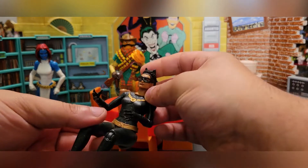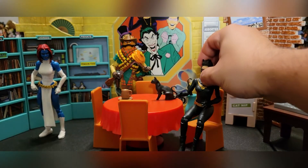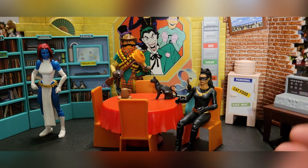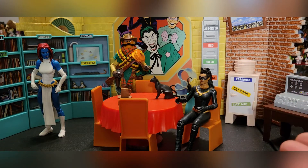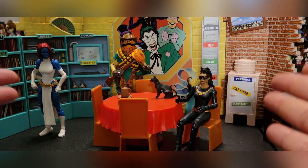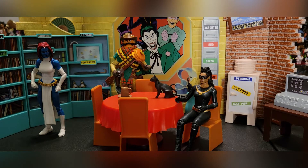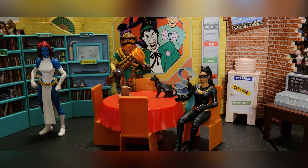And of course we've got Eartha Kitt as Catwoman from the classic Batman series toy line by McFarlane, which is what this playset is for. Seated right there by the table, she looks great. This scales so much better than the McFarlane Toys Batcave that came out earlier this year — and even though the scale was a little off on that one, I still bought it.